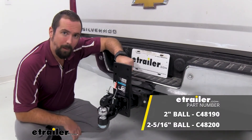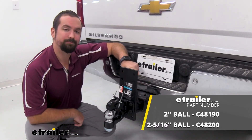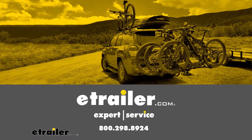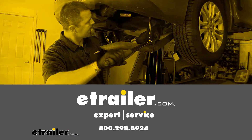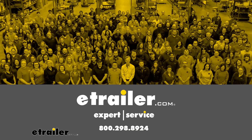And that was a look at the Curt Pintel Hook mount for a 2 inch or 2 and 5/16ths inch ball. Thanks for watching — I'll see you next time.